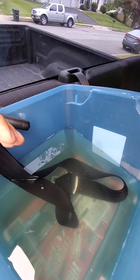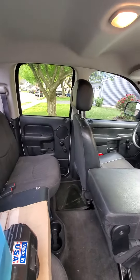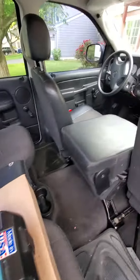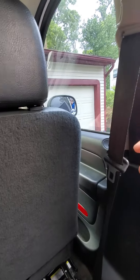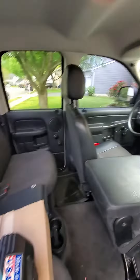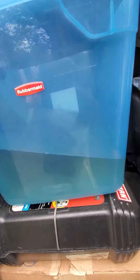This is the fourth seatbelt I've soaked in my 2003 Dodge Ram. I've done the driver's side and the passenger side too, and they all retract really well for a truck being almost 17 years old. You can see the discoloration — the yellowness of the water from all the dirt and everything I've gotten out of there.